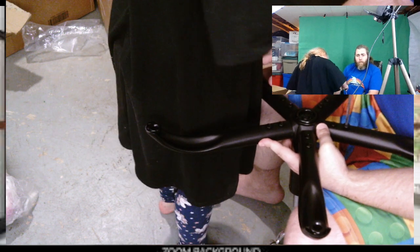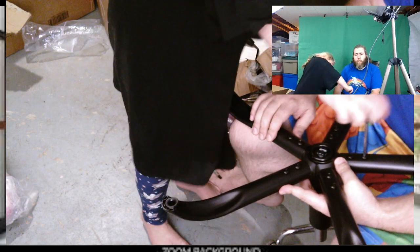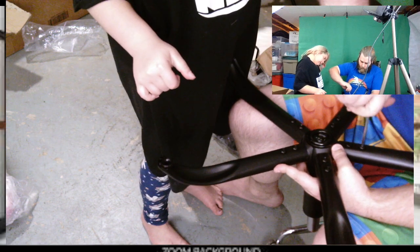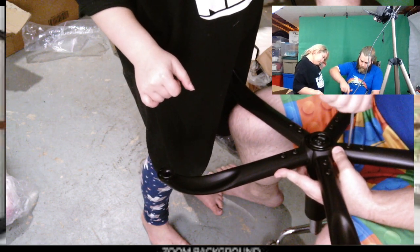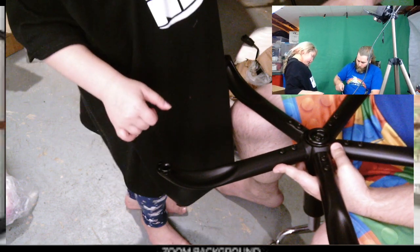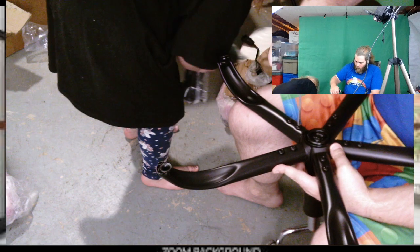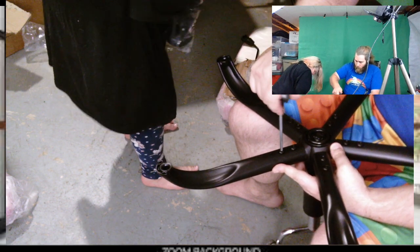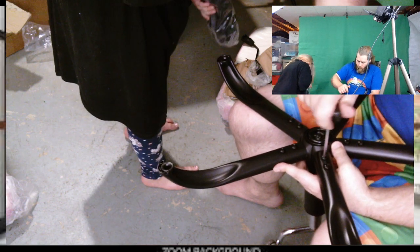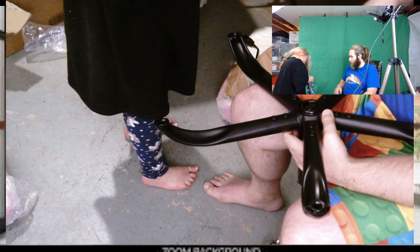This is good, I like it. So we'll double check, and then we want to figure out the next thing, which will be the wheels right here at my feet. The wheels have little things on them — it's really easy. We're going to need that Allen wrench here in a second, so we can come back to that.